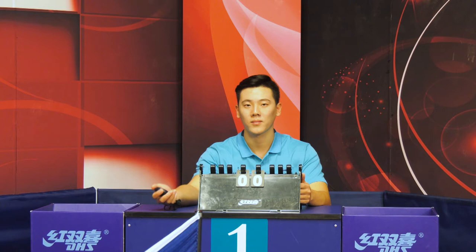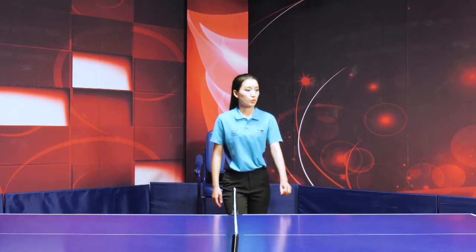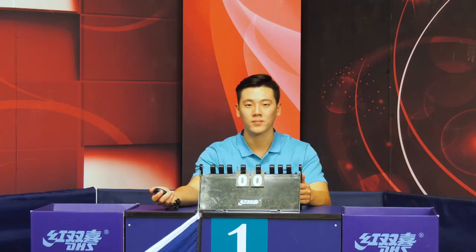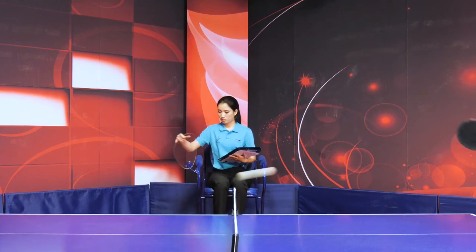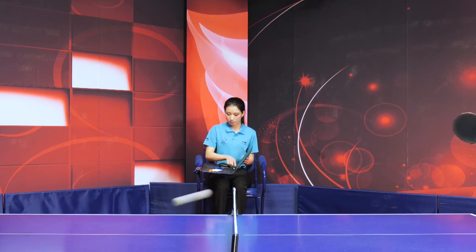The umpire shall ensure that the assistant umpire is ready, then give the ball to the players. The assistant umpire shall start the stopwatch the moment the player throws the ball to serve. The umpire shall sit down on the chair and record on the score sheet the sequence of serve and receive, and at which end of the table either side will start playing.